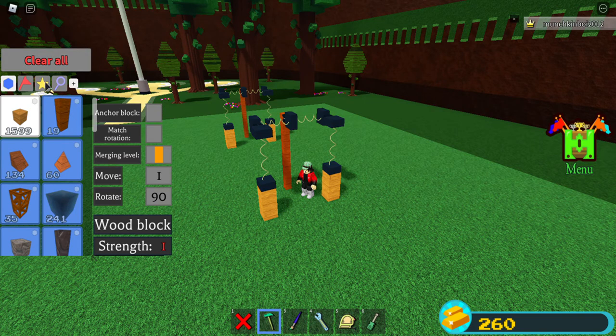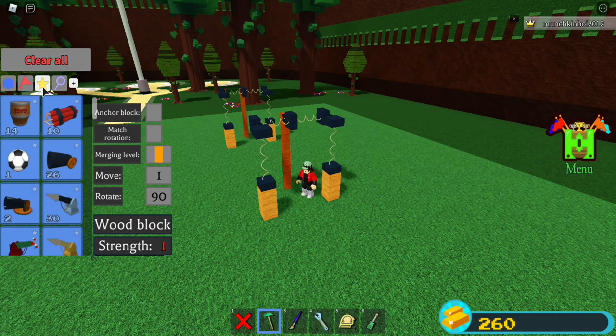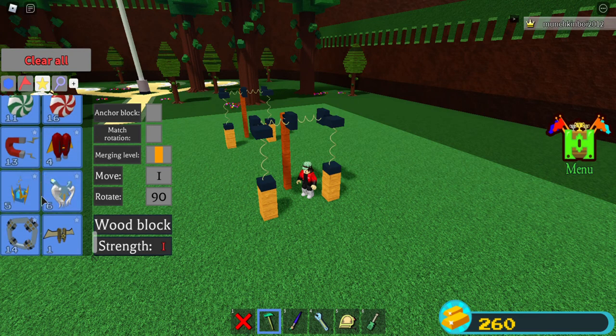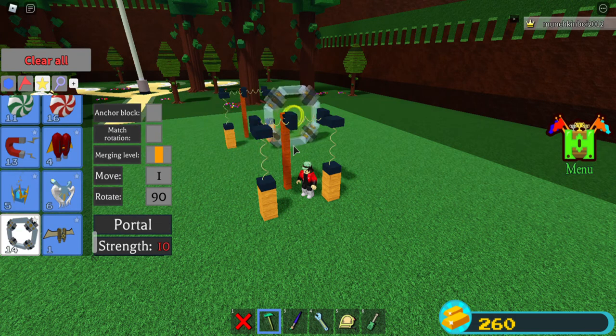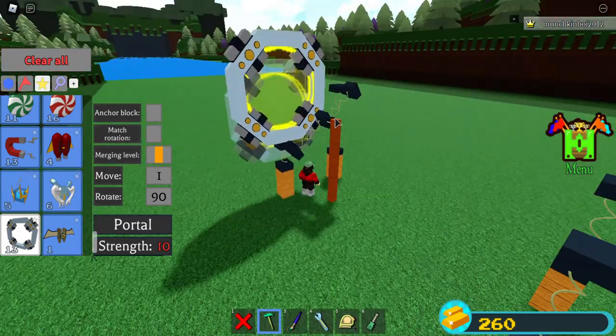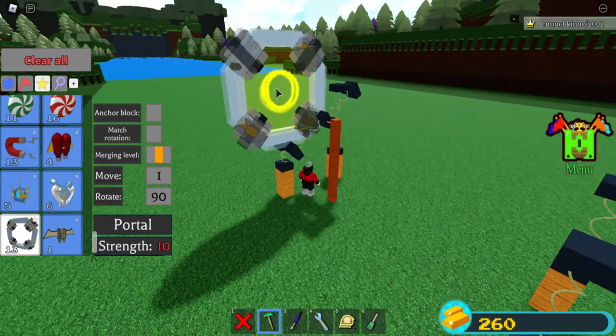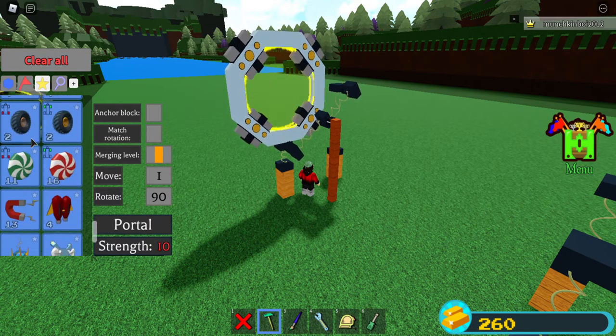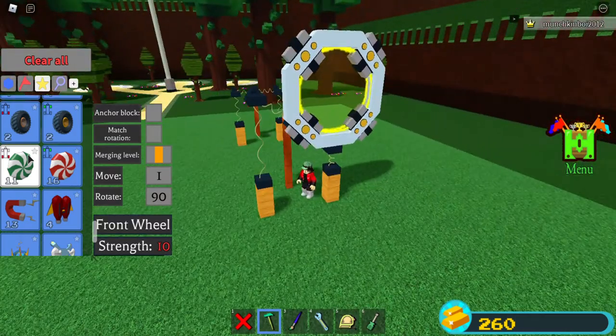You just press this plus and make sure the anchor block is unchecked. That's how to use it. Now let's look at what blocks weigh. Right here — a portal weighs a lot, but what weighs more than a portal?